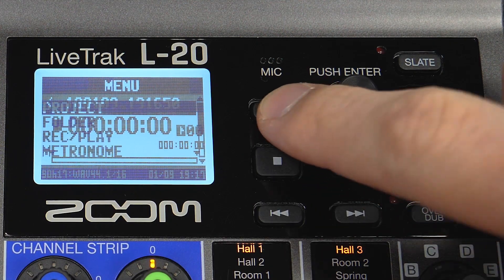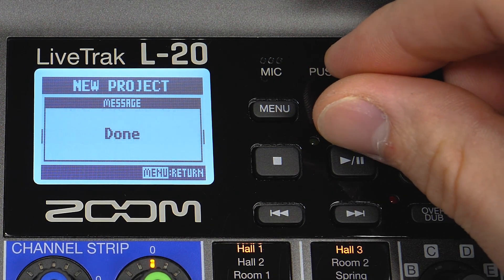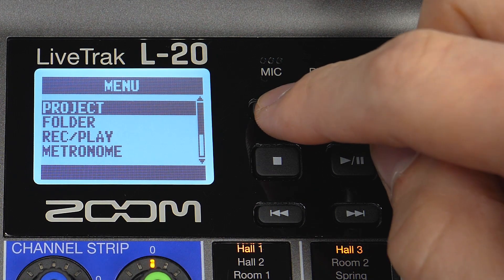Press the menu button and scroll to select project. Select new project, then select yes. Press the menu button twice to return to the home screen.